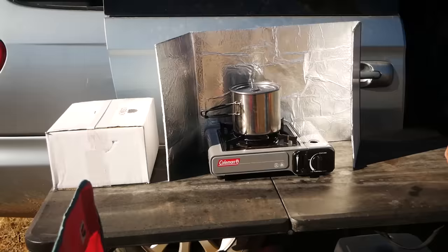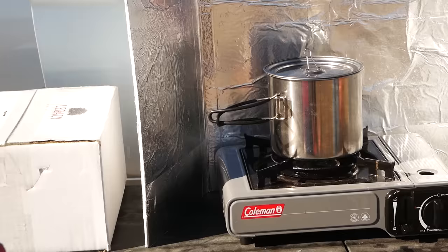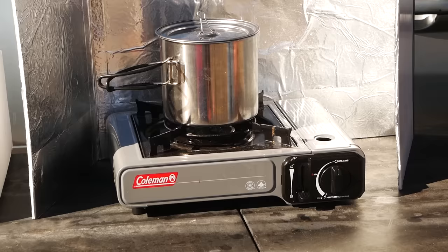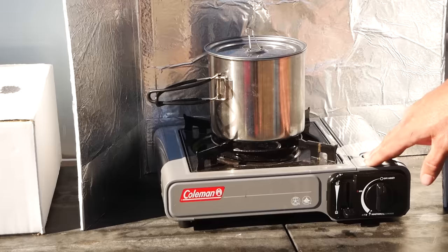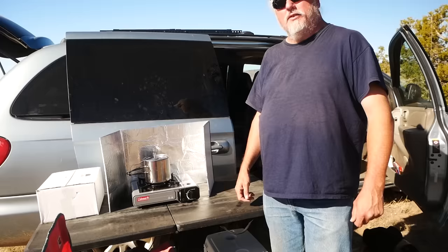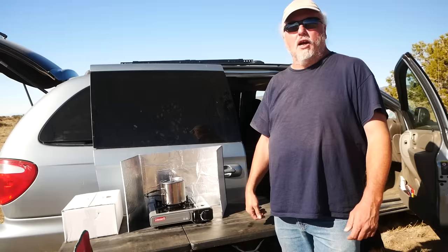A lot of people love butane simply for the advantage of the instant start. This one has instant start and nice temperature control so I can simmer stuff. I don't understand why other stoves can't master that. This stove is as close as I've come to cooking on a normal stove at home — you just turn it on and it comes on. No matches, no lighter, nothing. I was actually skeptical about that, but it's worked real reliably since I've had it a few months. Most people find they work for years.